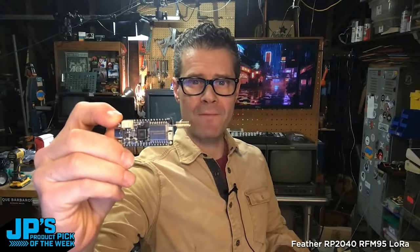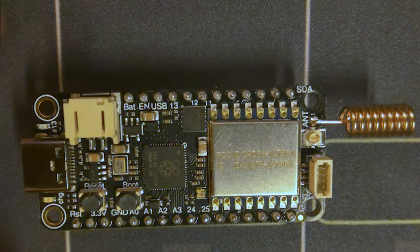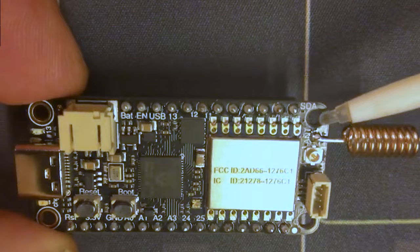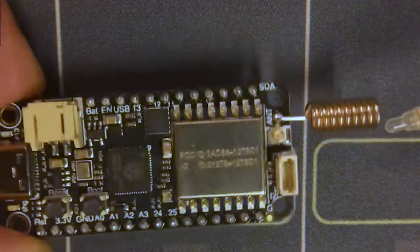The Feather RP2040 RFM95 LoRa Radio Fruit. These make for amazing packet radio transceivers, so it can send, it can receive. You can solder on a little quarter wave or half wave antenna with just a piece of wire, or you can use this little pigtail coil here.